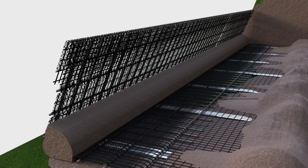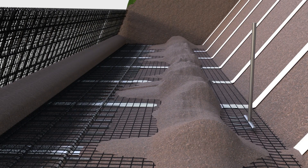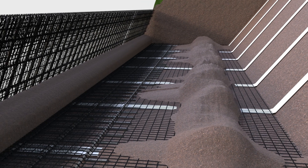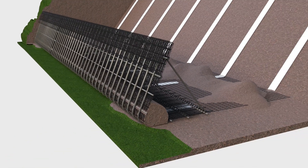Tension the geogrid against the fill using a tensioning beam or suitably sized rake, and pin in place. Push three brace bars per panel through the liner and geogrid, and hook over the uppermost vertical and rearmost base bars on the left and right of the steel panels, and place the third directly in the middle.